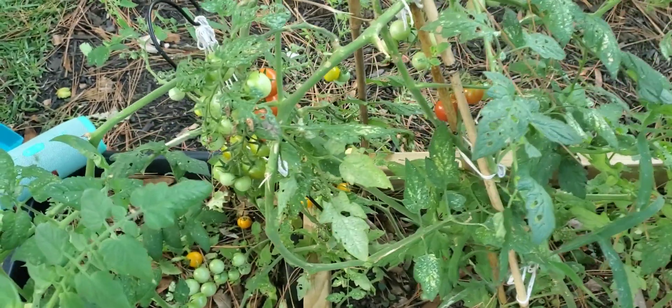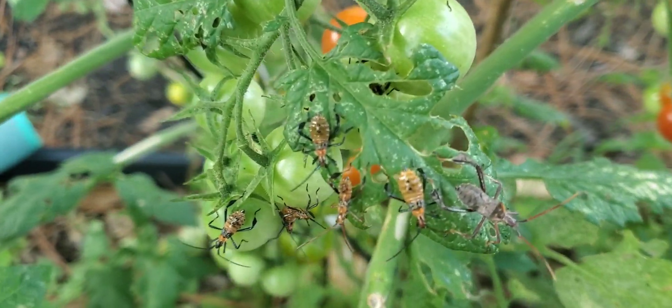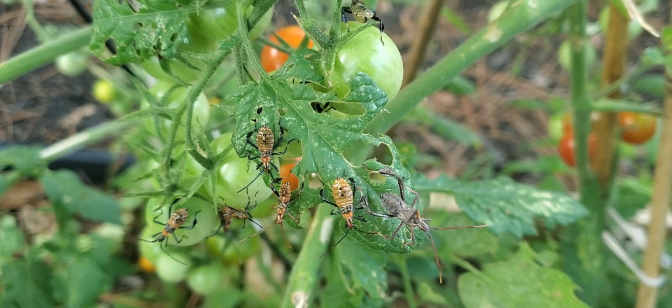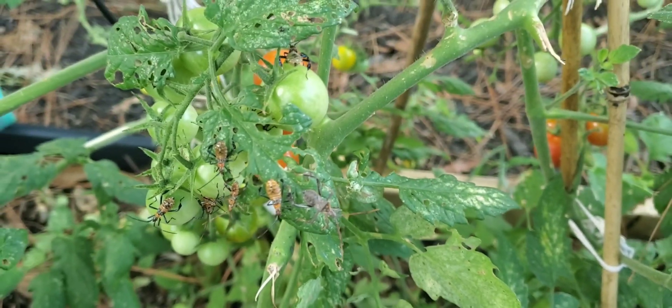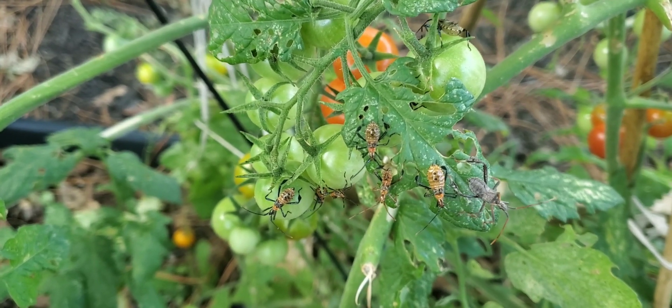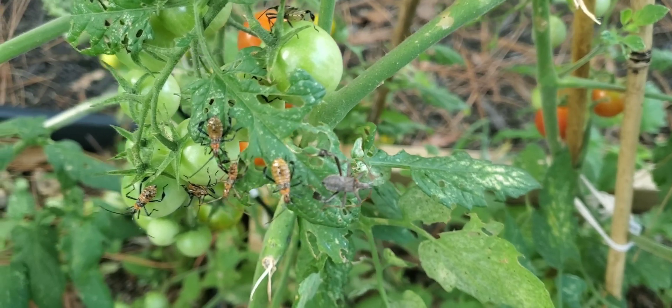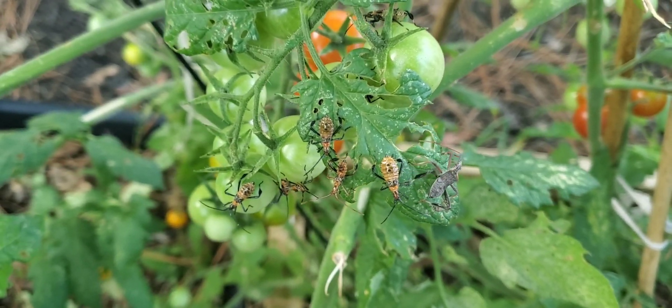So these bugs are leaf-footed beetles, and they come in different varieties. As you can see, they are in the family of the stink bug. You can see I'm at different stages — that's more of an adult one, the brown one right there — and as they mature, they will grow.